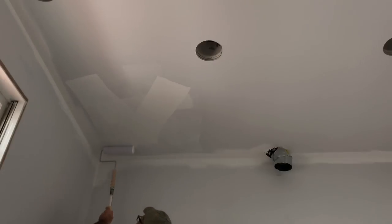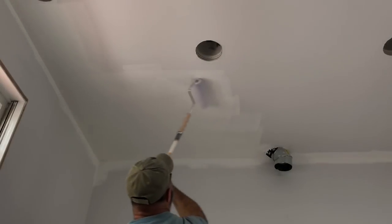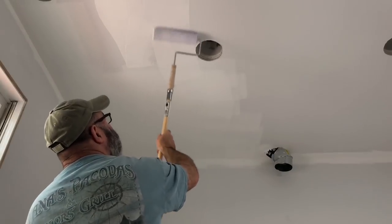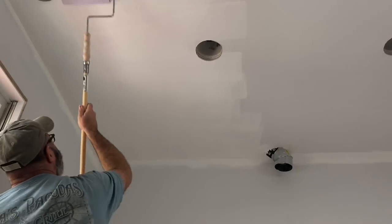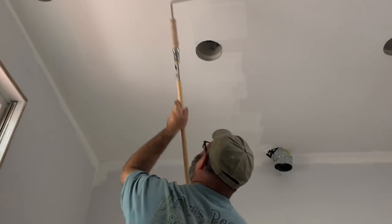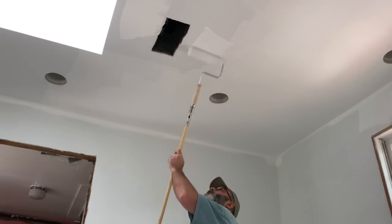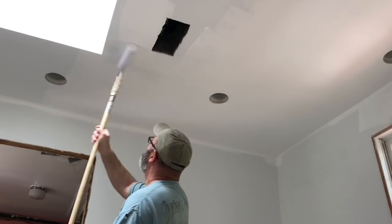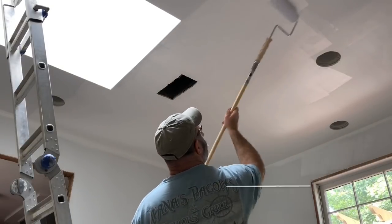Putting on the first coat of ceiling paint using the W technique as I showed previously — moving back and forth and then switching it up and going left and right. I want to emphasize that on all of my coats of primer and top coat I like to go a little bit light on each coat. I'm going to end up with four to five coats of paint on the wall. What concerns me is rushing and ending up with lap marks from the roller or heavy drips from paint put on too heavily. I don't want to ruin the finish on this brand new drywall, so slow and steady ensures the best possible finish.